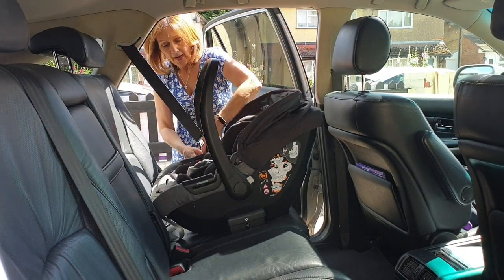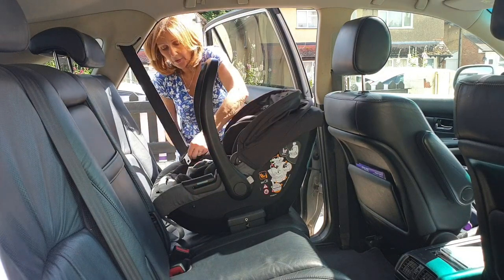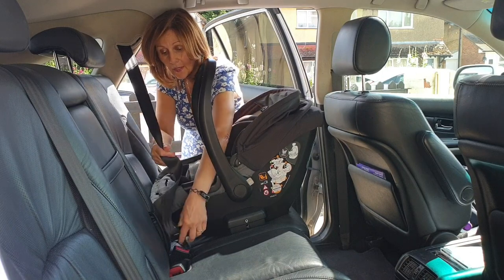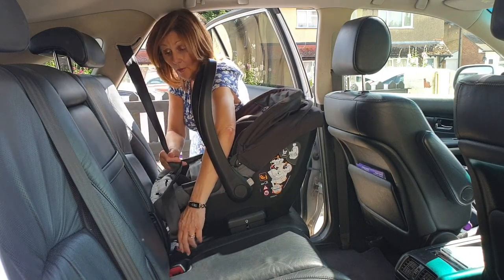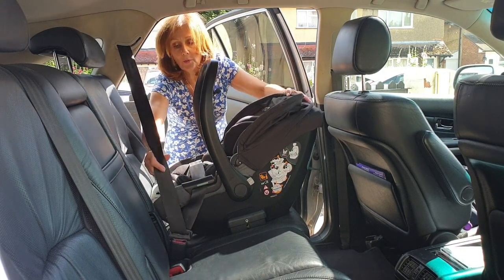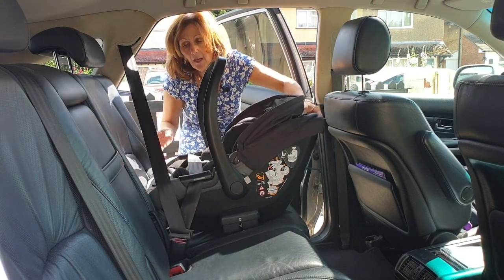What we're going to do is take our belt and thread it through each side. There's a little gap either side here and you've just got to thread your belt through. There's a key point: once we've done this, we're going to plug it into our buckle. What we need to do now is make sure it's really tight across here.